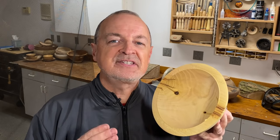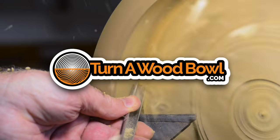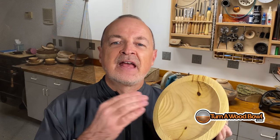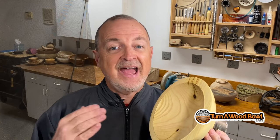Today we're going to cover seven common mistakes while turning the inside of a wood bowl. I'm Kent and welcome to Turn a Wood Bowl. Today we're going to talk about cleaning out the interior of the wood bowl and how to best accomplish that. This is a question I get asked quite a bit, and we're going to cover it by talking about common mistakes that most people make and how to correct those mistakes. So let's dive right in with mistake number one.